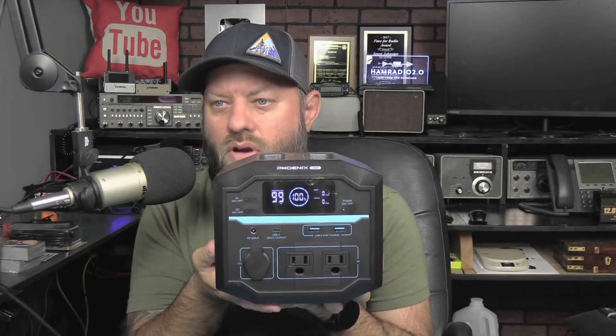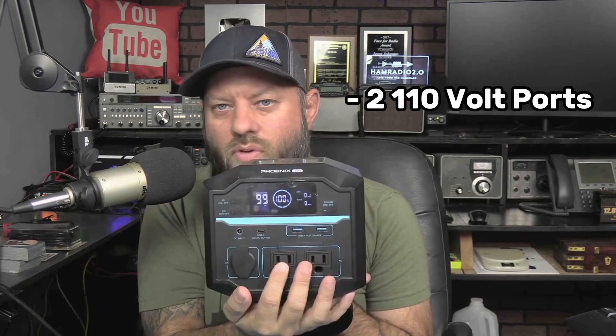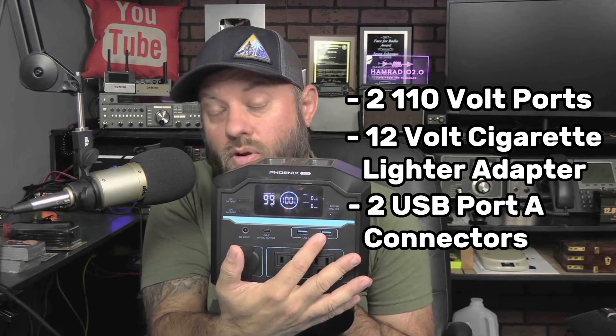So that's the Renogy Phoenix 200 power station. You can see right here it's got two 110-volt ports on the front. It's got a 12-volt cigarette lighter adapter, and two USB-A quick-charge connectors — they're QC Quick Charge 3.0. You can tell because they're blue.